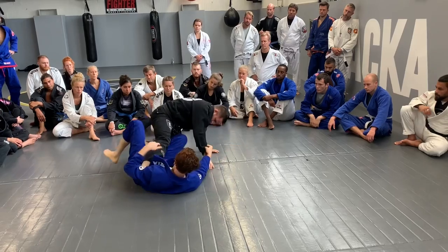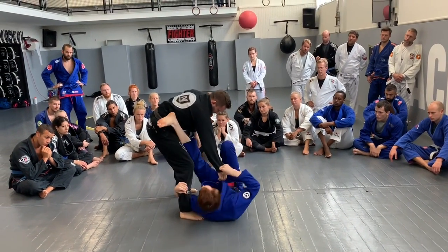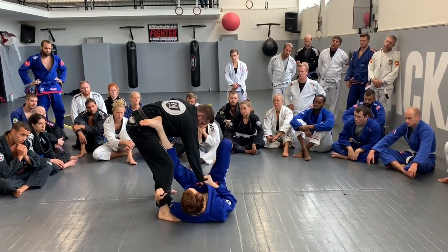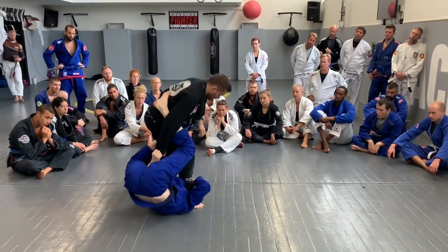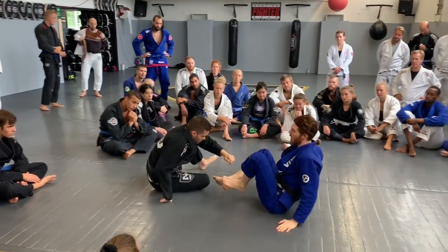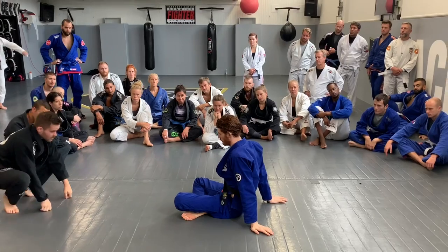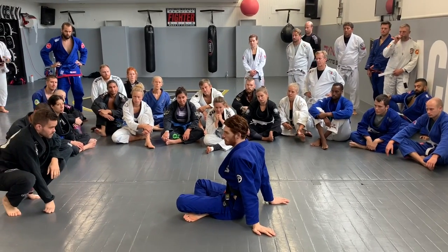You can start going that way, rotating through and stuff like that. There are a lot of possible options you can do with it. So we're just going to start with the guy on the ground because I think that's a very applicable version.